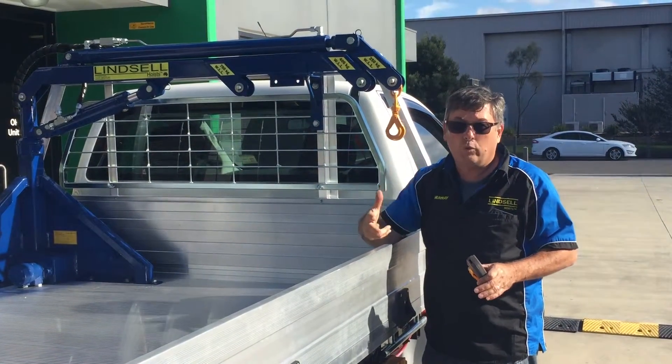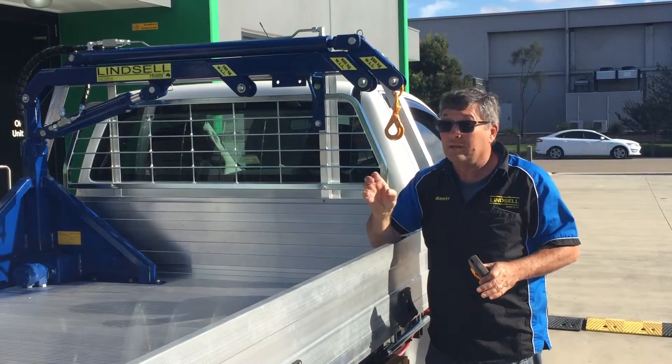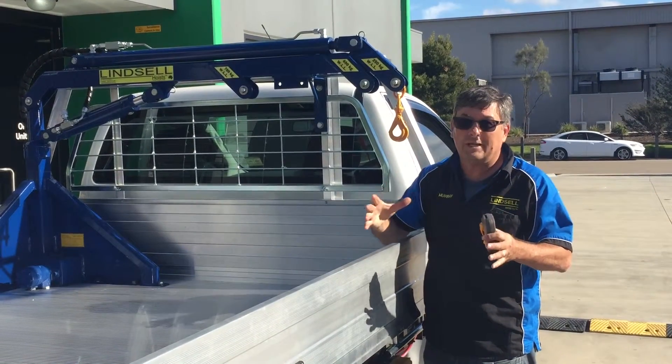700kgs — three 44 or 200 litre drums, with a little bit to spare, about a person on top. So that's a good way to judge your weights.